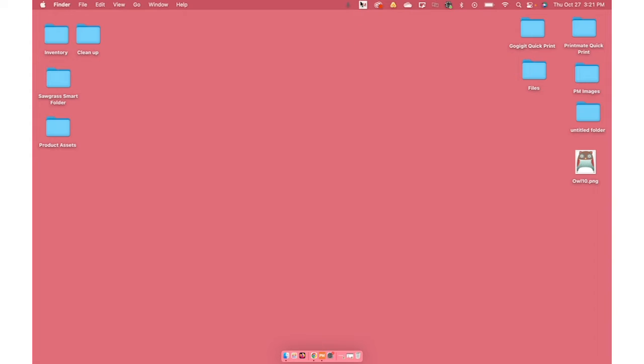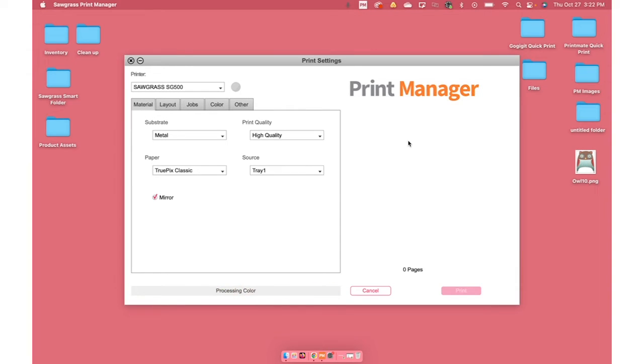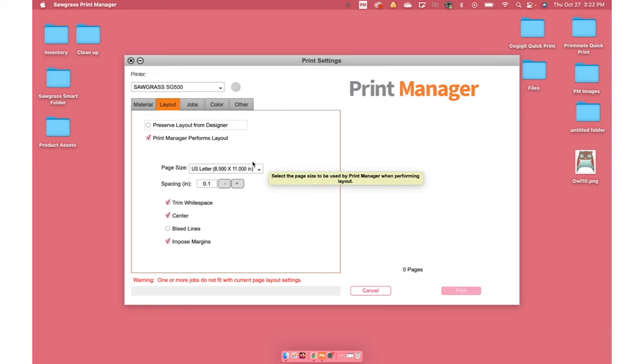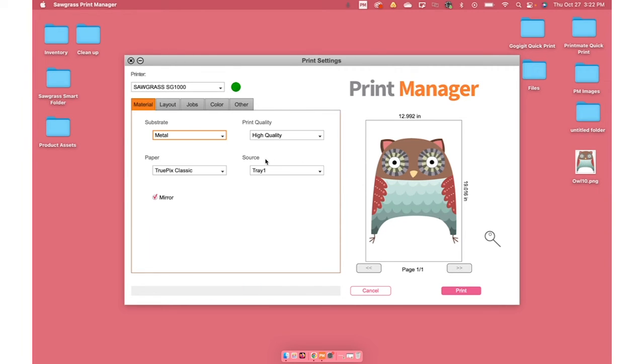Now that we have that set up, let's go ahead and send a print to our 13 by 19 paper. I'm going to go with this little owl here. It is a larger file, so what you want to do is go to Layout and make sure you have the right printer selected. Under Layout, you want to change your page size to A3 Plus Super B — that's your 13 by 19 paper, and that's what we have in the tray right now. Then I'm going to go to Jobs and make this a little smaller because it is a pretty big file. Very important: under Material, you want to change your Source to Bypass Tray. That's letting your printer know where it's printing from. Once that's loaded and it's all good to go, I'm going to go ahead and hit Print.